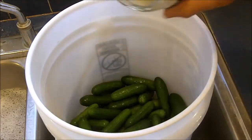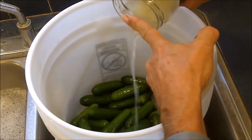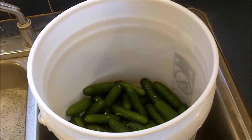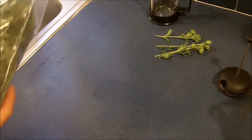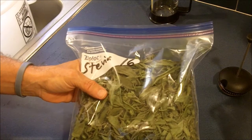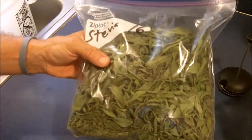Just for good measure I'll pour a little of this sauerkraut in there too — it's not necessary at all but it won't hurt anything. Today I'm going to do something a little bit different. I'm going to attempt to make sweet pickles, and I don't want to use sugar because that's not very healthy.